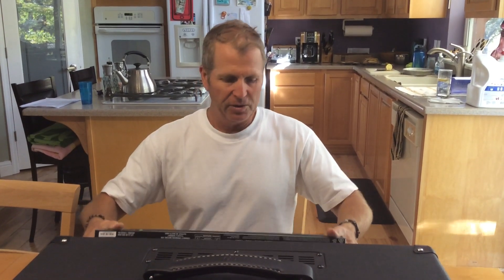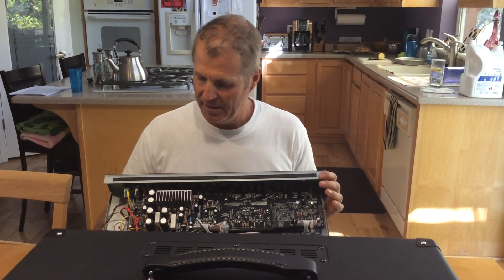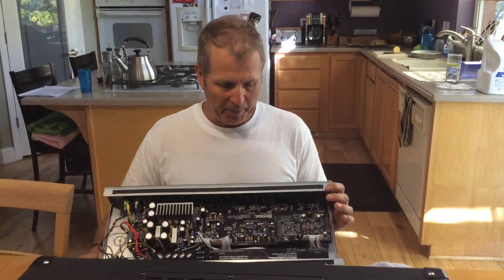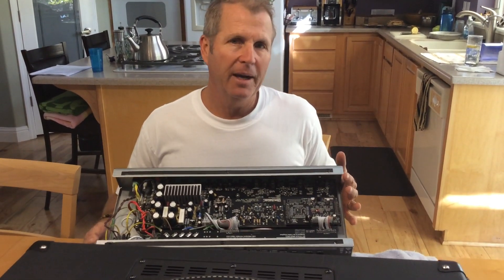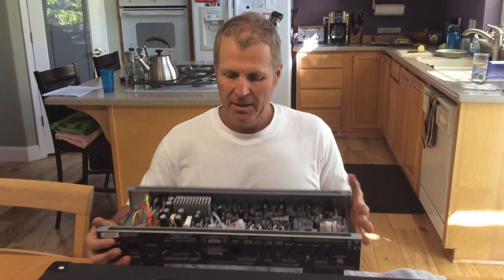We'll get you down in here real close pretty soon. Not a lot of serviceable stuff in this — a huge amount of surface mount technology, which is to be expected these days. What I was hoping to find was some trim pots that would allow me to lower the boost dBs, because when I use the boost it's just a little bit much for me. I'd like it to be less. I was also hoping to find some trim pots to adjust the volume jump when you go from Voice 1 to Voice 2 on either one of the channels.